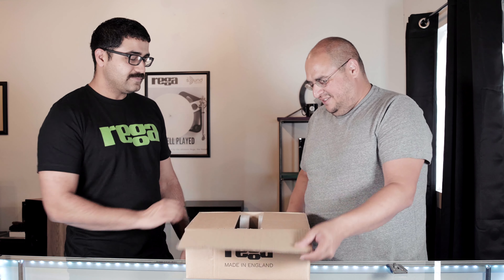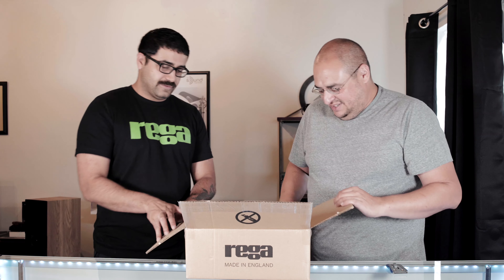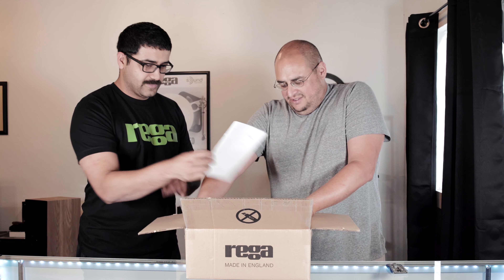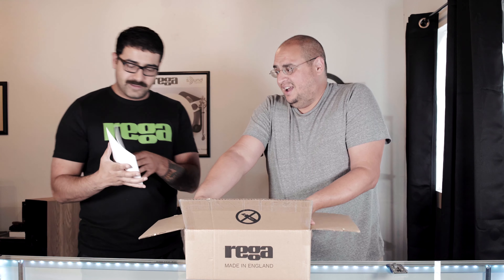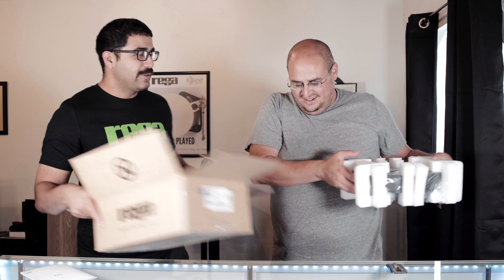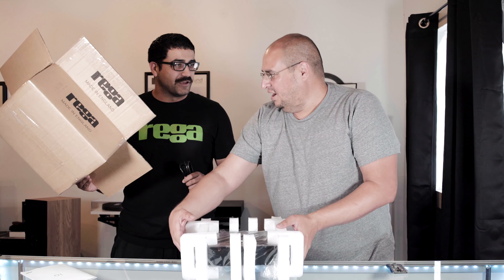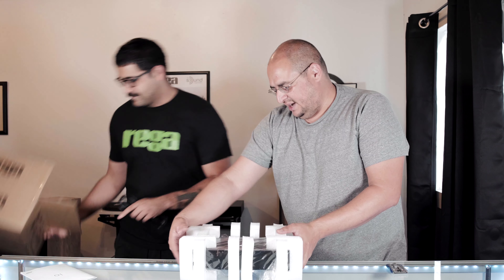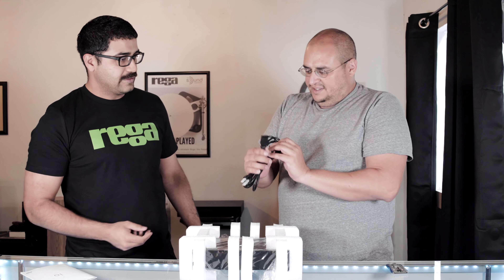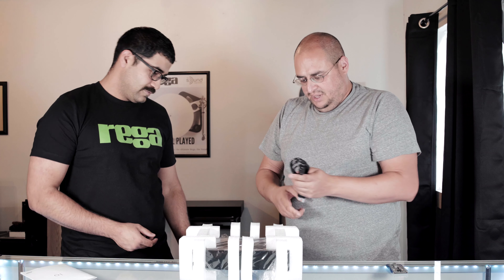This is actually part of a system they're coming out with — they're going to be coming out with the Rega One, which we were really excited about. Obviously because of the pandemic and things going on we haven't been able to get our hands on one, but the consolation prize is the IO. The Rega One system is going to be a P1, which we already have, the Rega IO, and the Rega Kytes.